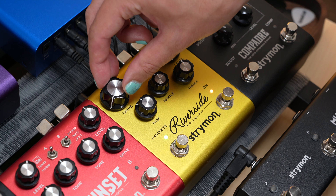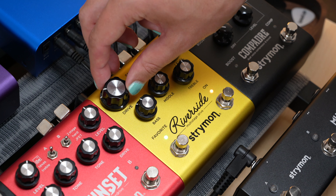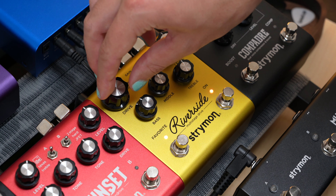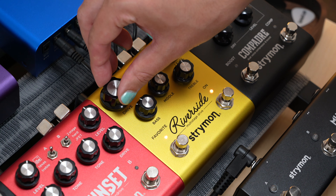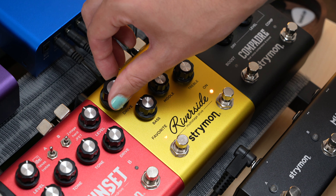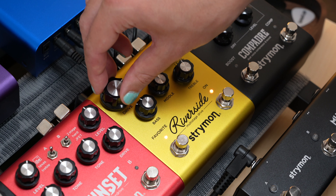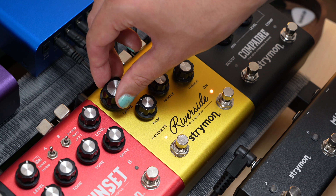Then turn the drive knob to set the desired noise gate threshold amount. Just like on Sunset, everything from the left of 12 o'clock will turn the noise gate off, and once you hit 12 o'clock, the noise gate will engage. From here, you can gradually adjust the exact level you want, turning it more towards the right to increase the threshold for a more aggressive gating effect. The LED will turn from amber to red to indicate this.